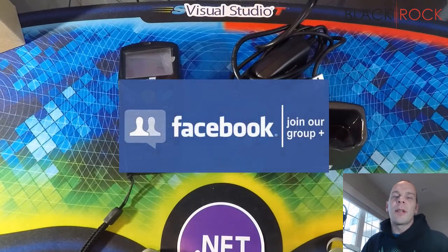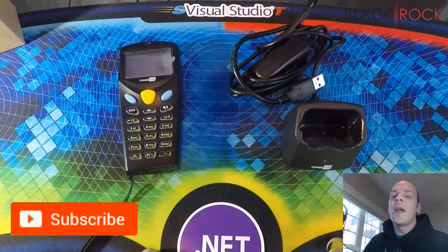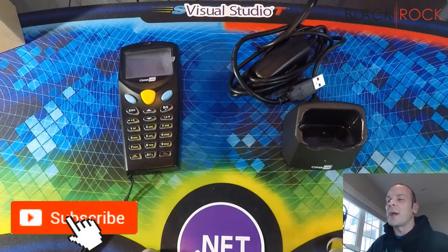Before we do that, I'm going to have you click on the link down in the description below, and you can check out our QuickBooks Point of Sale Facebook group where you can ask questions about errors, request videos, or whatever else you are curious about with QuickBooks Point of Sale. And if you're on YouTube, don't forget to subscribe today.